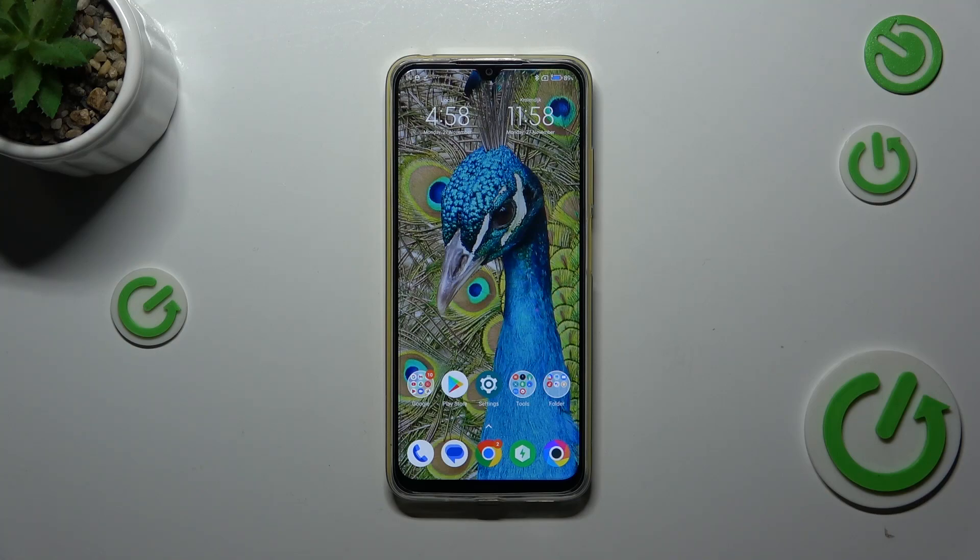Hi everyone. A friend of mine has the Bogo M4 and let me share with you how to add the fingerprint to this device.